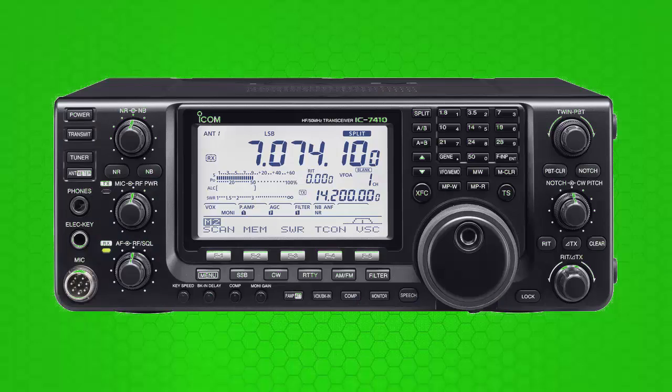Most transceivers have a VOX button like this one here. When you press it, it turns VOX on. Then when you speak, your voice automatically turns on the transmitter. When you stop talking, the transmitter turns off. Well, that's all fine and dandy until you fall asleep in front of your radio.